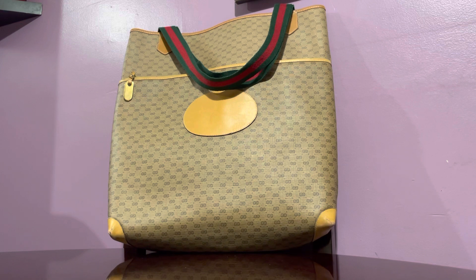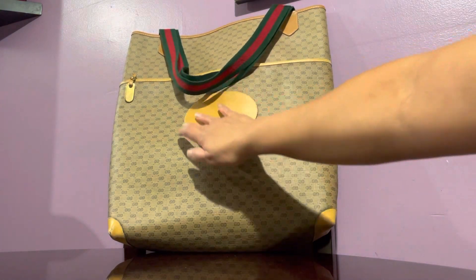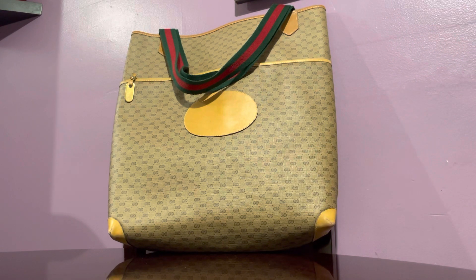I have another handbag to feature and this is a large vintage Gucci micro GG coated canvas tote with that infamous green and red nylon straps. I really like that combination. As you can see, this is a vintage bag and it's accented by just this one tiny zipper charm hardware. This doesn't have any Gucci branding here, however it has the famous micro GG pattern everywhere else.